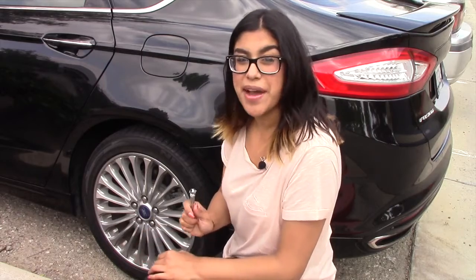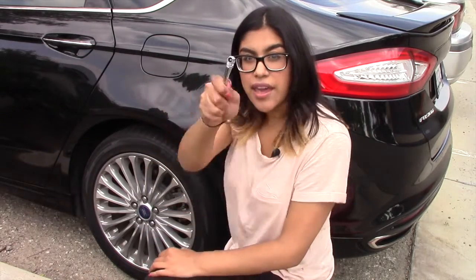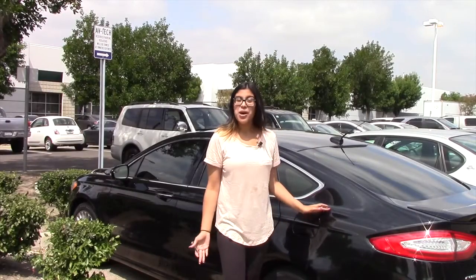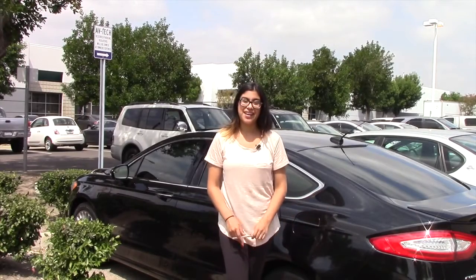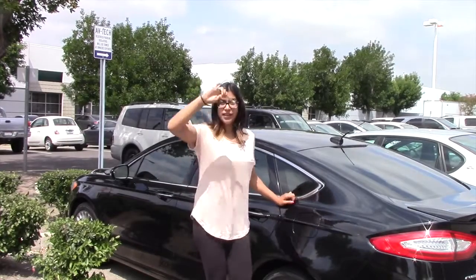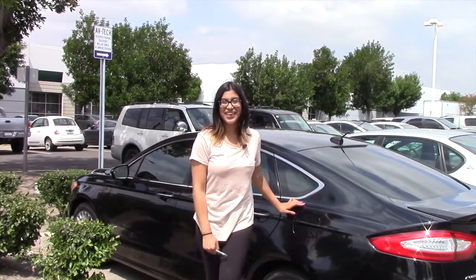Just make sure you repeat that process for all of your tires, including your spare. So how did you do? Hopefully your tires were at the correct PSI. If not, go ahead and read my blog — I explain what to do if your tires are over inflated or under inflated. I'm Kathy from OriginalWheels.com, signing off. See you next week guys.